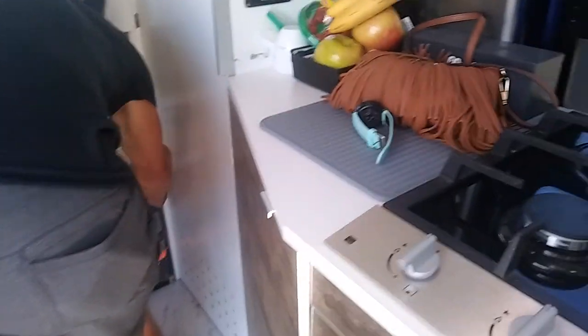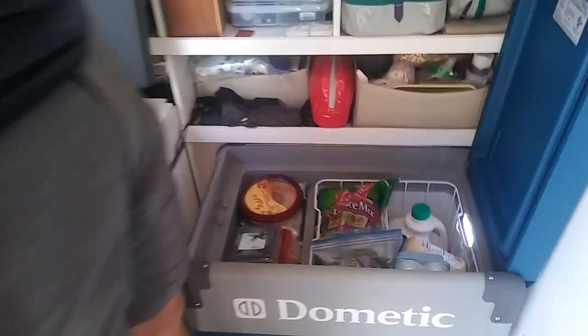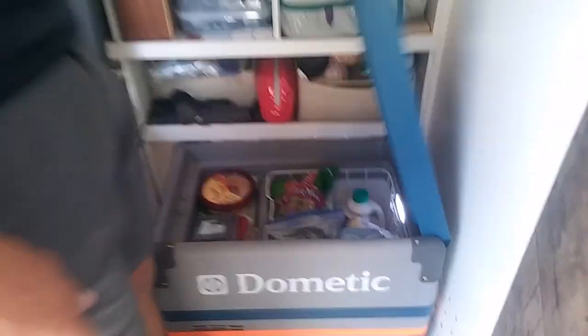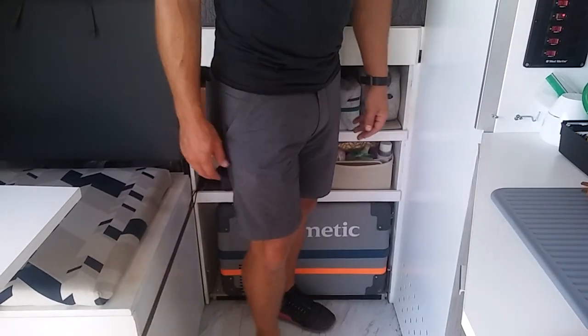This is our refrigerator. It slides out — it's a Medic. It's roomy; it's exactly what we need.